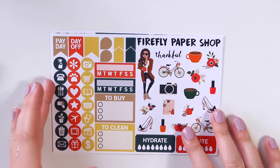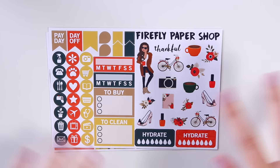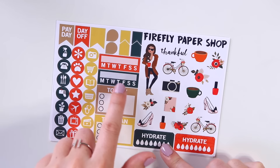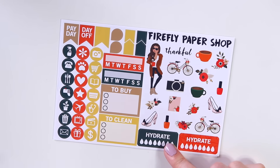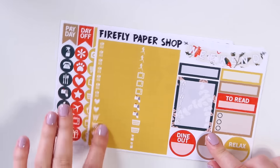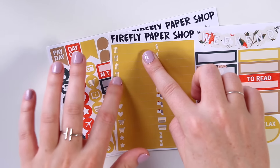Then we have the new sixth page — this is the new page of my kits and it's always going to look something like this. Half of it is going to be functional stickers, and the other half is either going to be deco, more functional stickers, or a combination of both depending on how much deco the kit needs. For the functional stickers, you get a payday, a day off, and a blank large page flag, some smaller ones, some arrows, some teardrop-shaped little stickers. You get two habit trackers, a to-buy checklist, a to-clean checklist, and 21 miscellaneous icons — a telephone, a plant to remember to water your plants, an airplane, a stethoscope, a gift box, and a dollar sign. You can use these icons to cover up little bits you don't use, or flip them upside down when stacking. There are also two hydrate stickers.